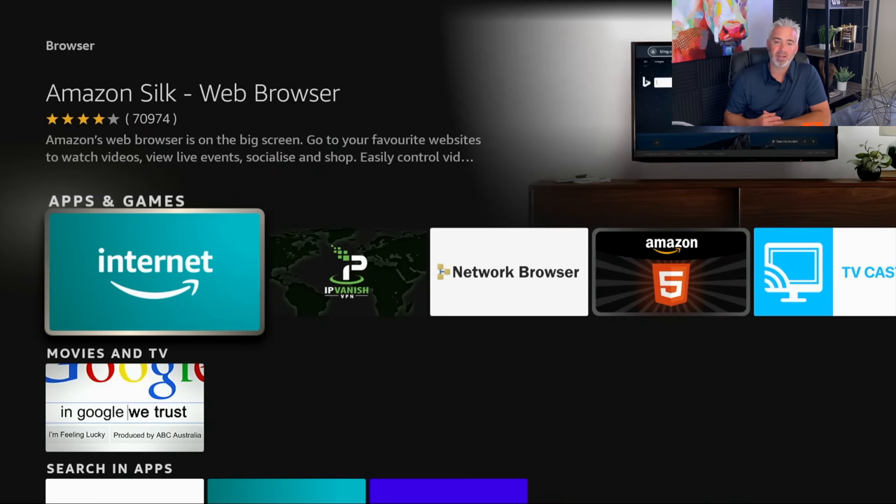I'll put a link in the description section for all the things I talk about today — little gadgets like this. There's so much more you can do when you add the browser to your Fire Stick, which leads me to my third hidden secret feature of your Amazon Fire Stick.